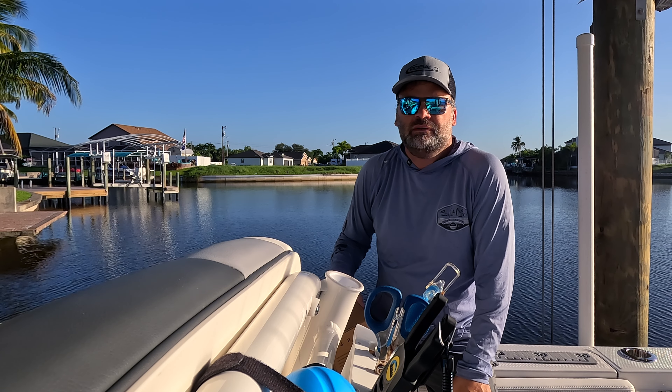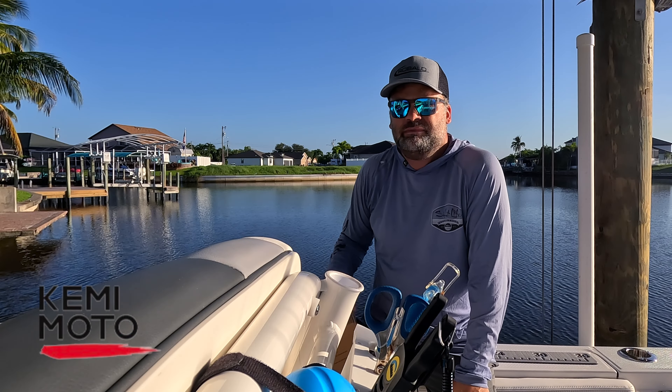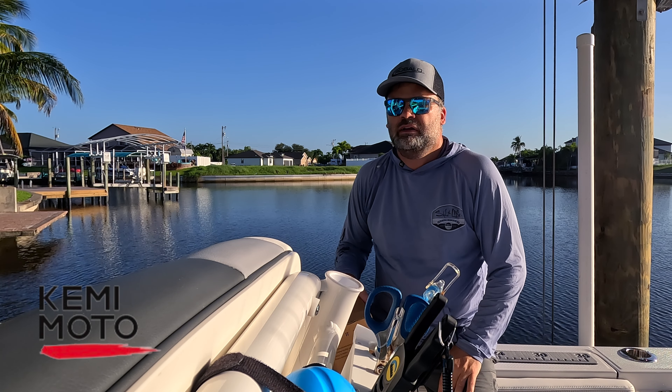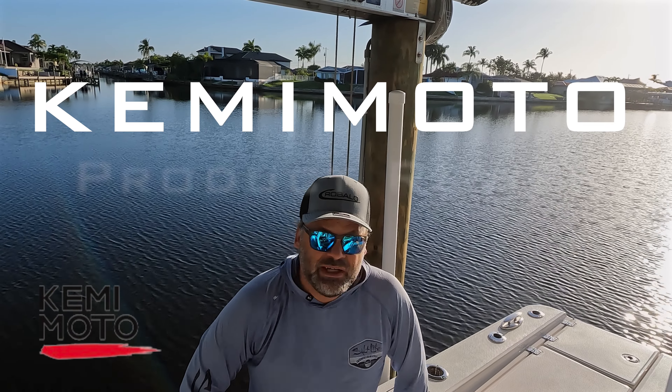I've been shooting a few rigging videos on my Rovalo 266 Cayman and a company named Kemimoto reached out to me and asked if I'd be interested in any of their marine products. I took a look at what they had to offer and found a couple that were just ideal for me. So I'm excited to give these products a try. Let me show them to you.